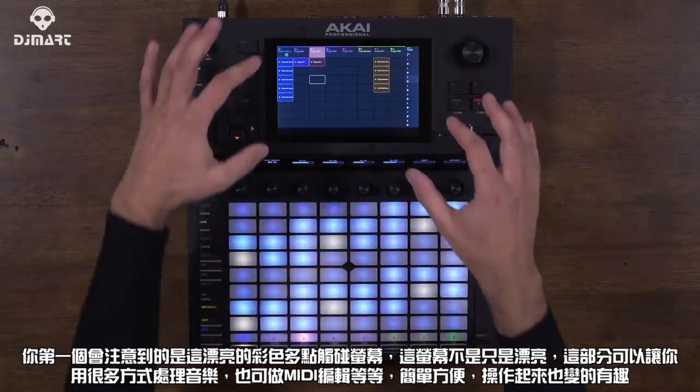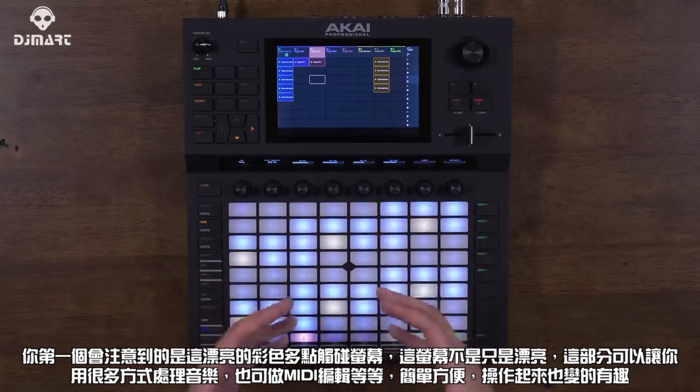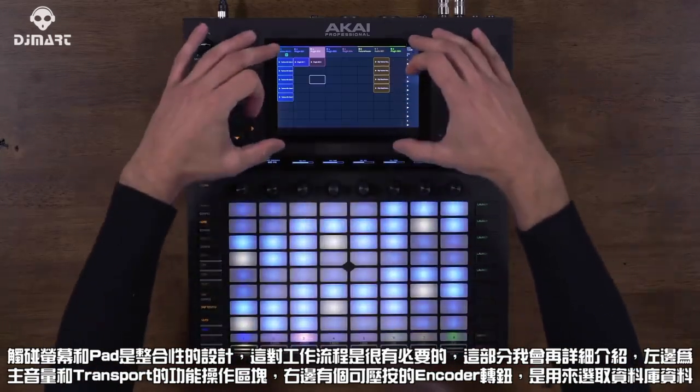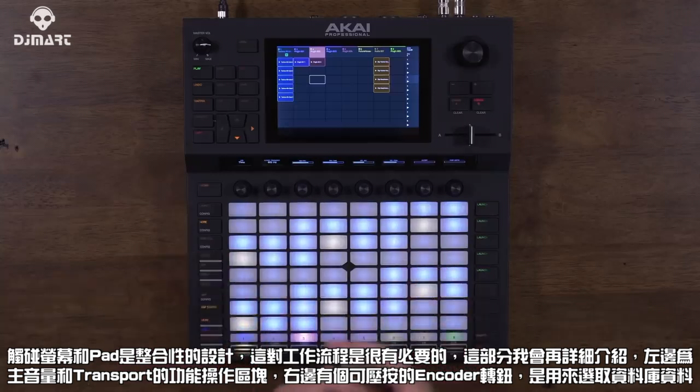The first thing you'll notice is the beautiful color multi-touch display. This not only looks great, but it gives you amazing ways of working with audio and MIDI. Editing is so easy and a lot of fun as well. The interaction between this screen and the pads is essential to the workflow, and I'll get into that in a little bit.